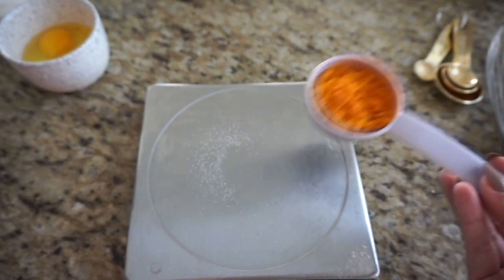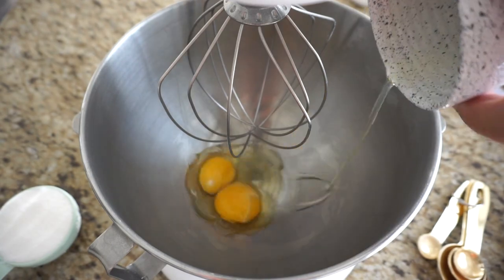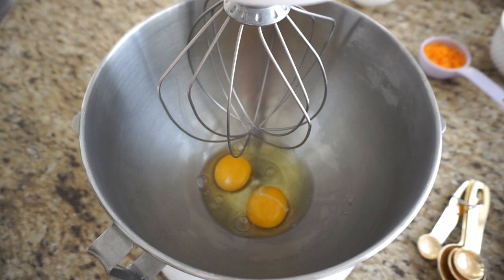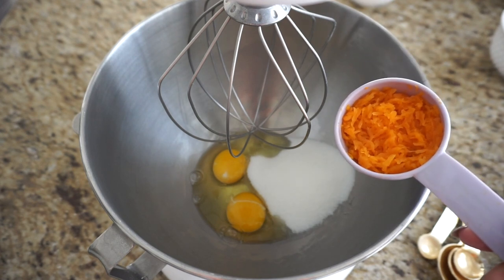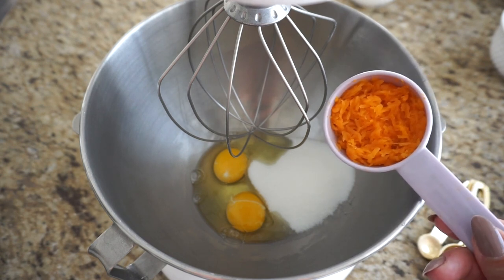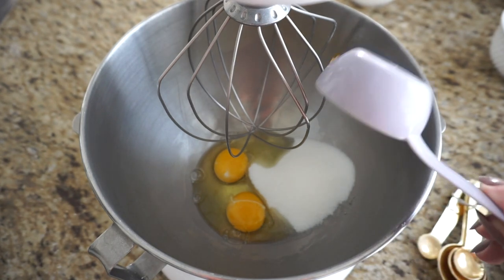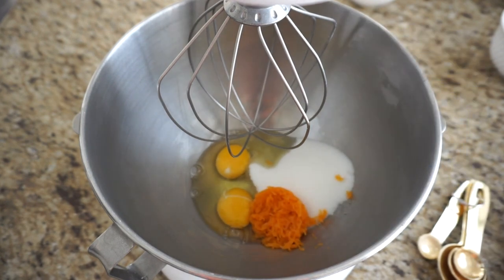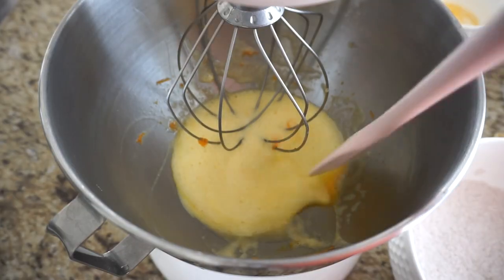To our stand mixer — or you can use a handheld electric whisk — add the two large eggs into the clean bowl along with the half cup of sugar and the fresh pumpkin or pumpkin puree. If you don't have access to pumpkin, you can substitute cooked sweet potato or just omit it altogether — it's optional because the spices are really what give it the flavor. Add the three tablespoons of pumpkin to the eggs and sugar, then whisk on medium speed for about five minutes, scraping down the sides as needed.